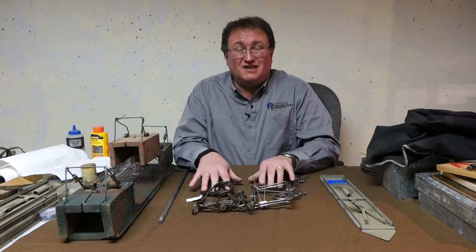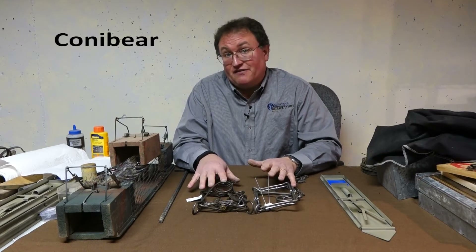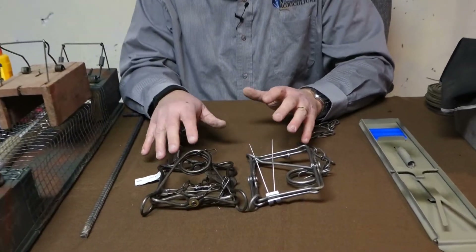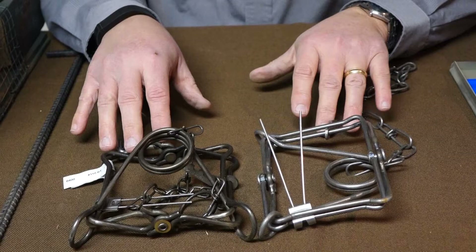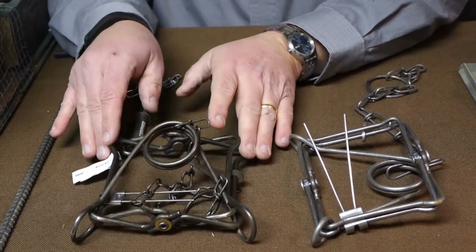These two traps are known colloquially as conibear traps. Conibear is really a trade name, from the inventor of conibear, but we call them conibear traps — sort of like the way Xerox machines used to be synonymous with a copy machine. But there are different sizes; this is a 55 and this is a 110.